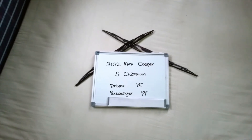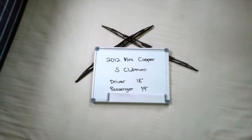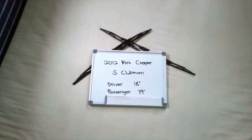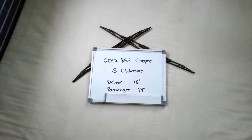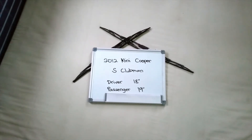Now the wiper blade replacement size for the 2012 Mini Cooper S Clubman is this size right here. The blade size is not the same for both sides, which is a very important note to remember. As you can see, it is 18 inches on the driver side and 19 inches on the passenger side.